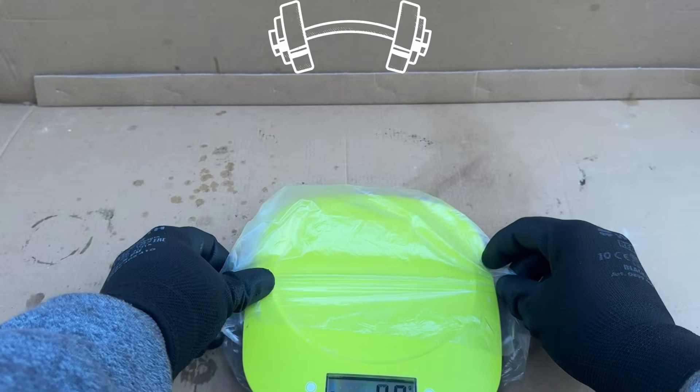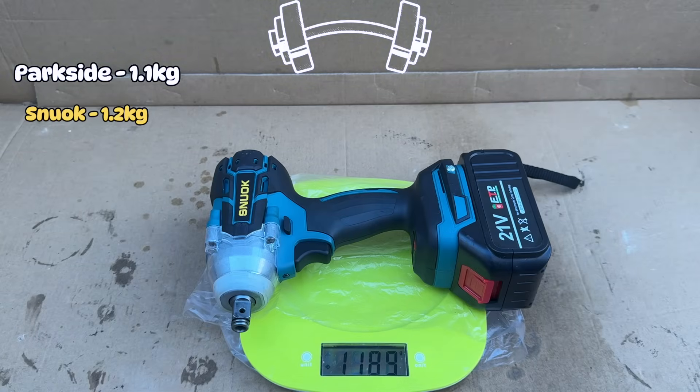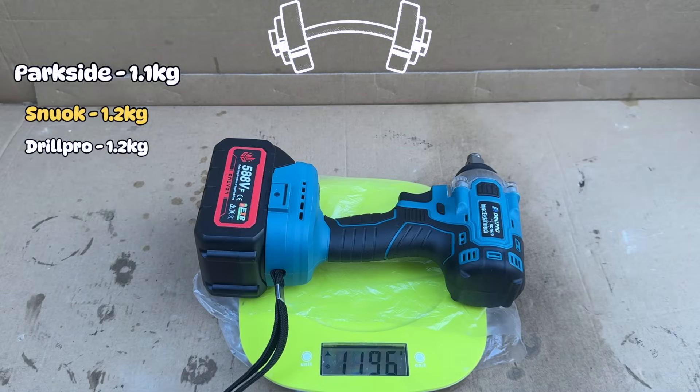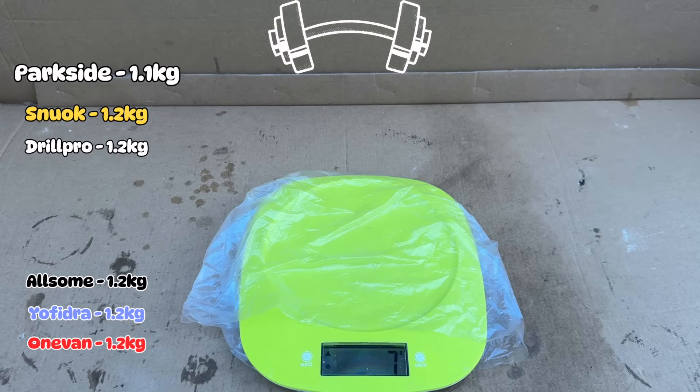First up, let's quickly see how much these weigh, because part of the compact criteria is, of course, low weight. As it turns out, they are pretty much equal in weight. Only the Parkside comes in at 1.1 kilograms, and the others hover around the 1.2 kilogram mark.